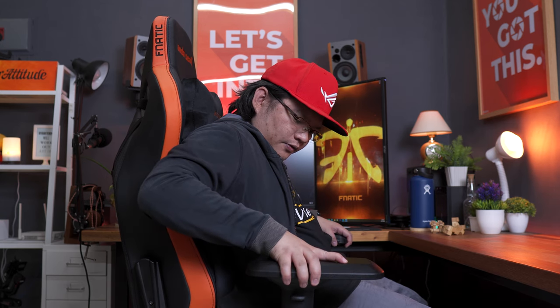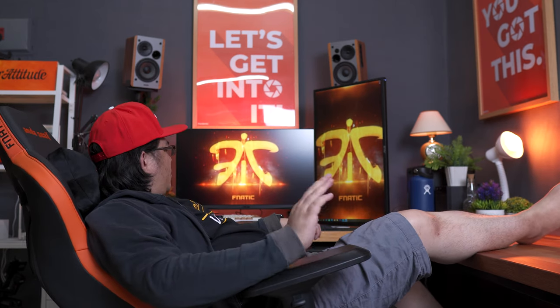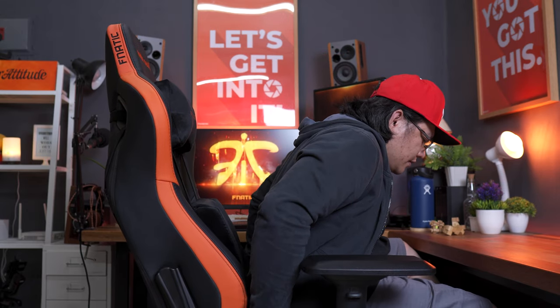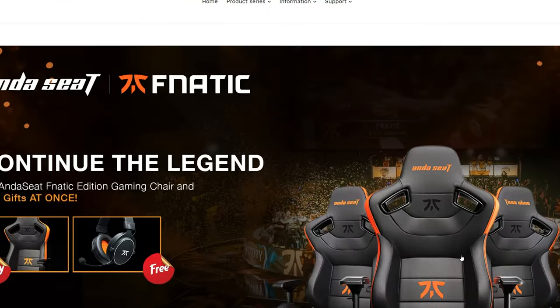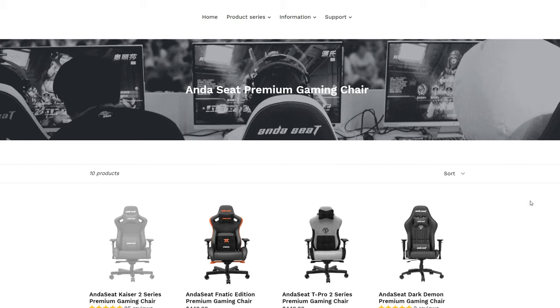My only gripe with this is the quite wobbly armrest, but other than that, this is the best gaming chair I've had so far. Now, I know my feedback about this chair is mostly positive, but there's one big caveat — the price. This premium gaming chair comes with a premium price tag: it is quite expensive at around 450 US dollars, or around 22,000 pesos. If you have the cash to spare, I think this is definitely worth considering given the overall quality and comfort. On the other hand, if your budget doesn't allow it, or if you simply don't prefer the black and orange Fnatic Edition theme, Andesit still has you covered with other gaming chairs ranging from 300 US dollars (around 14,500 pesos) to 450 US dollars. You can check out their website link below to learn more.